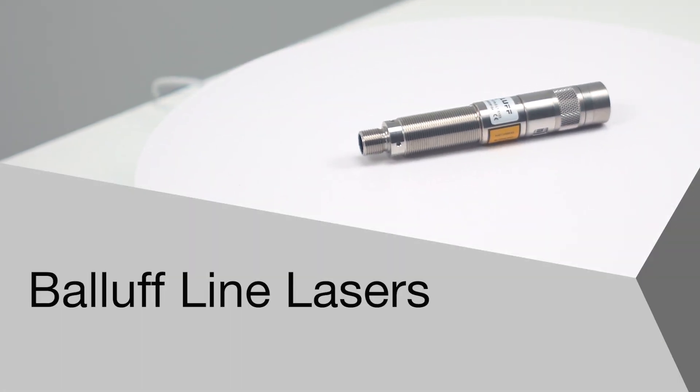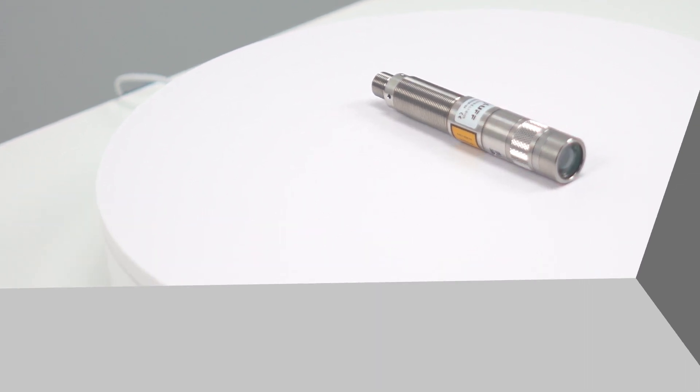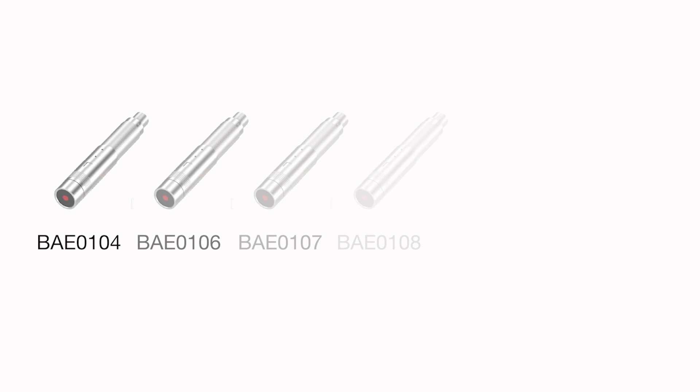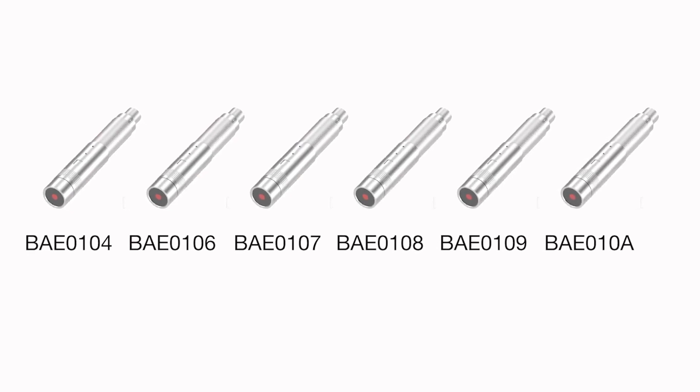Welcome to another product introduction from Balif. Today we're sharing the latest additions to the Balif Vision Portfolio. This family of line lasers — six new models in all — deliver outstanding projection quality for industrial image processing.